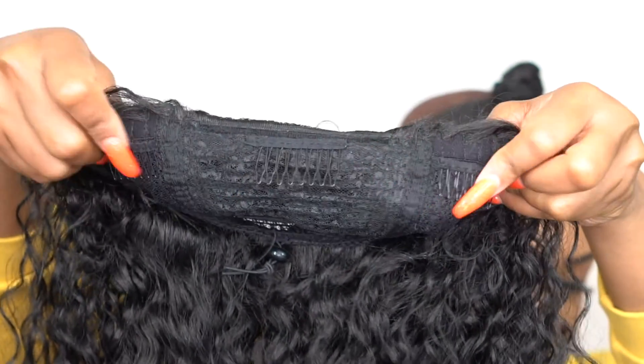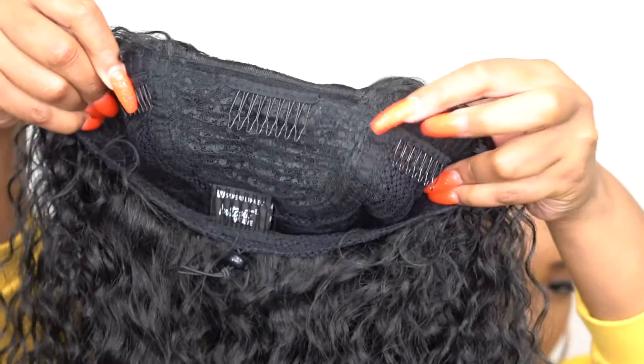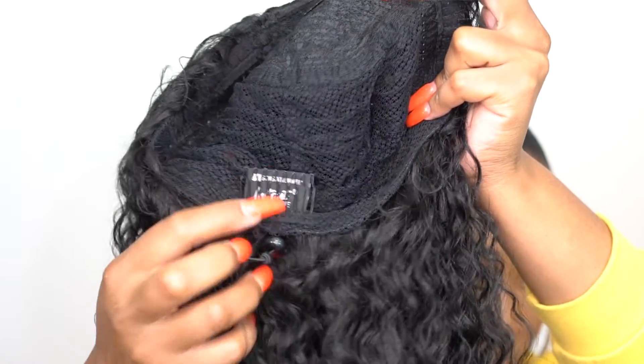For the half wig itself, you get three combs up front, one at the back, and a drawstring ponytail. The cap is a stretchable mesh knit material.